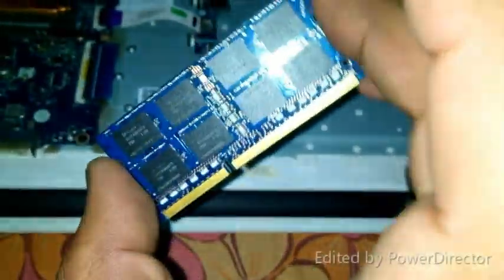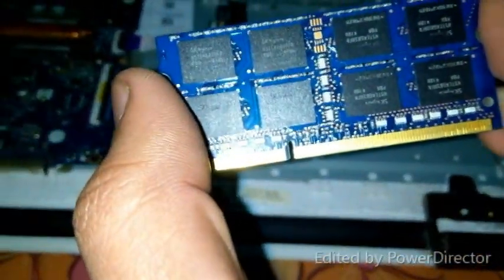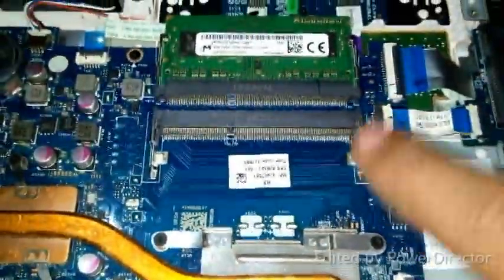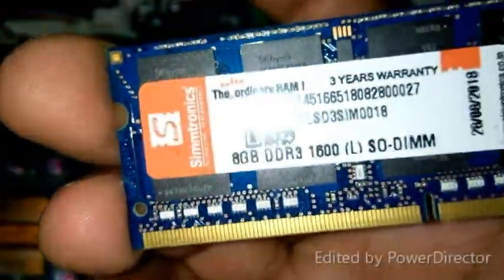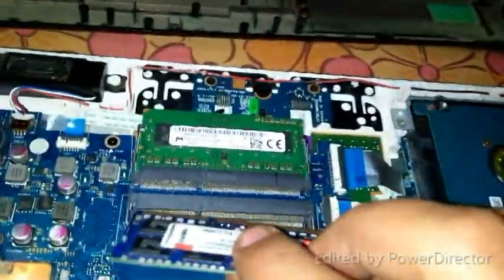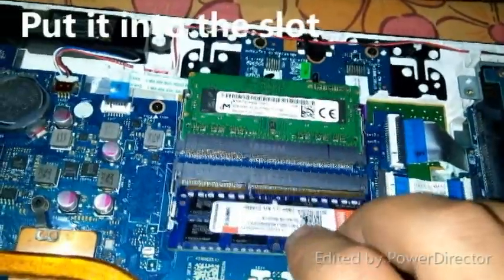These black parts are the memory blocks, each of 1GB. We have to just put it into the slot. Let's do this carefully — put the RAM into the slot and slowly press it down.